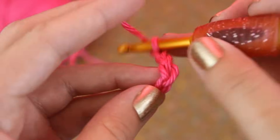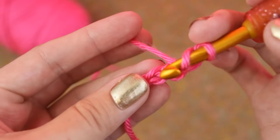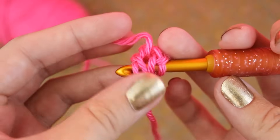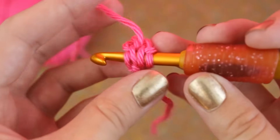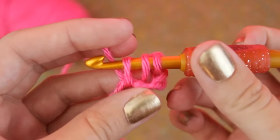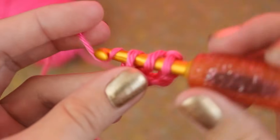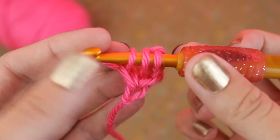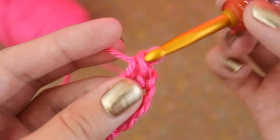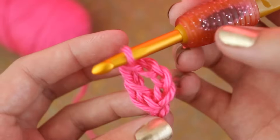Yarn over and insert your hook into the first chain you made — go through the front loop and the little one on the back. Yarn over and pull up a loop, then do that once more. Now yarn over and pull through two loops, then once more. Now you have two double crochets.